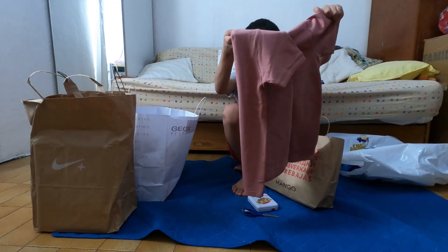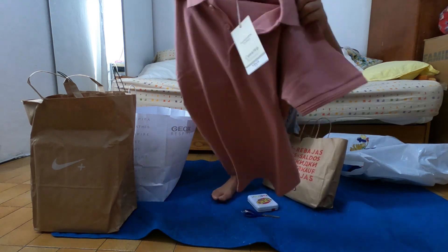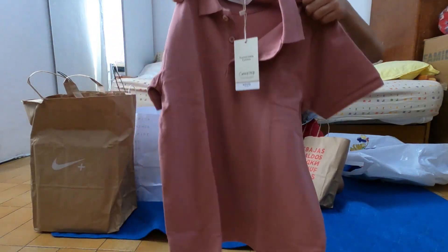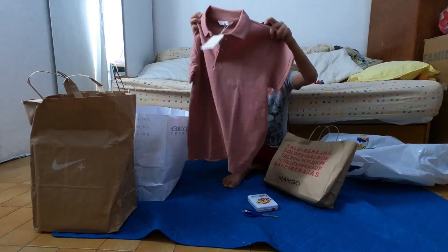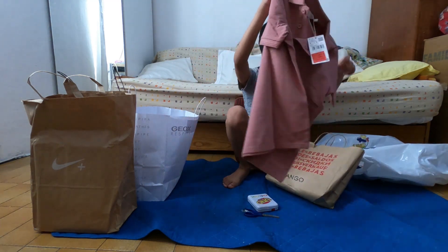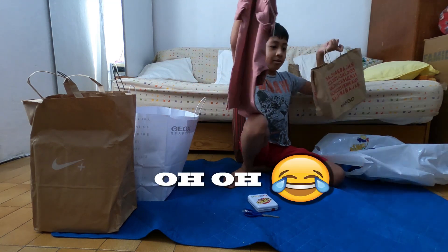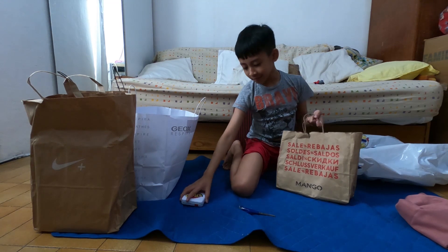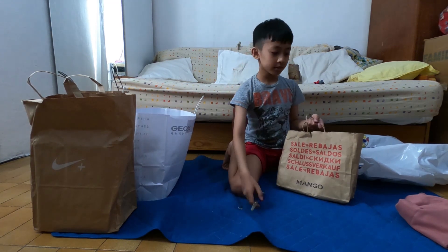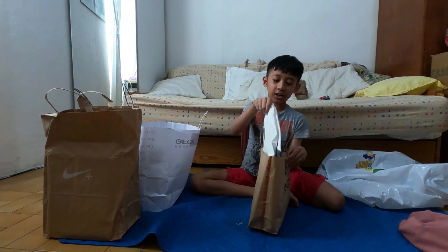Oh look at this one! Look at this one — look at this one! There you go, look at this — one, second one.